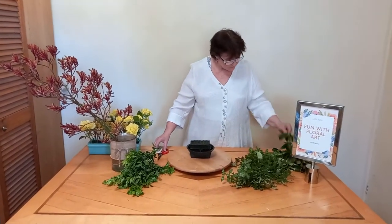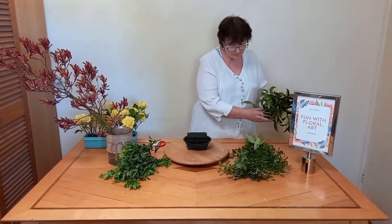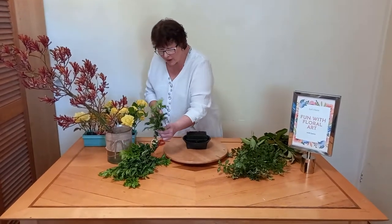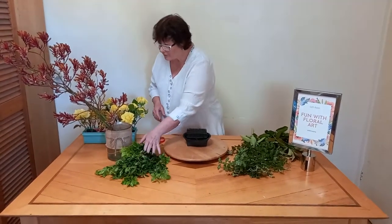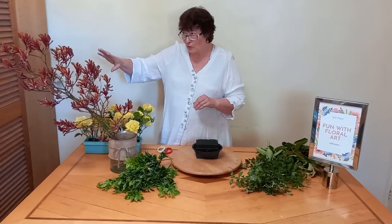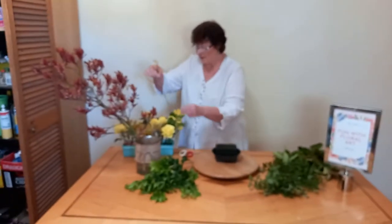So the first step — I've got some viburnum, some pittosporum, and some foliage I'm not sure about. I've got these amazing red kangaroo paws, some yellow roses, and also some yellow kangaroo paws.